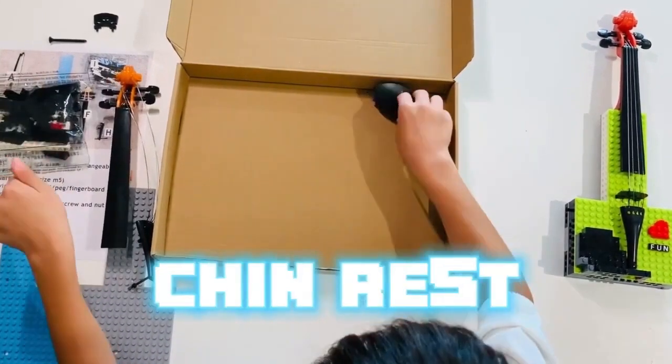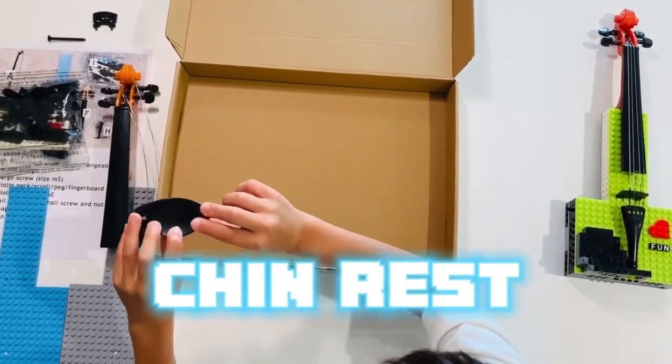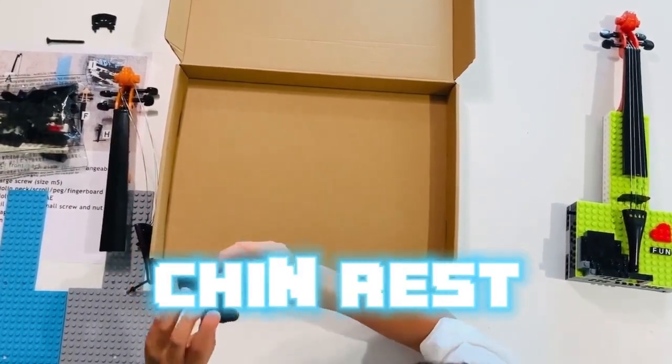And last but not least, we have this chin rest piece. It helps you get more comfort in the violin.